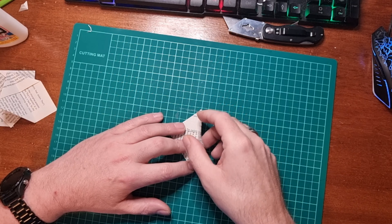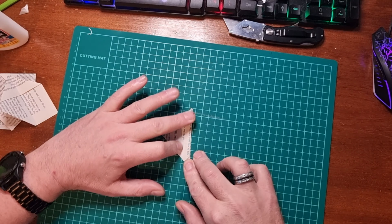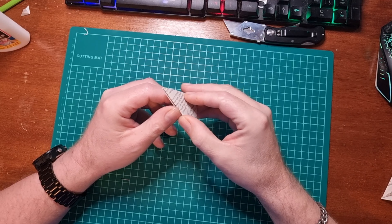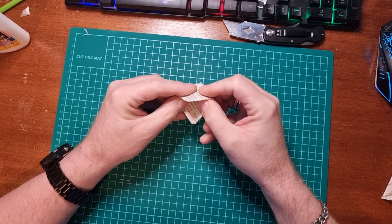Next, we bring the right-hand corner up to the center line, like so. And bring the whole thing on the right-hand side over to the left-hand side and fold it down.